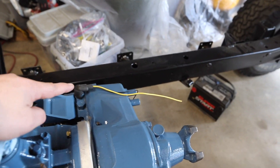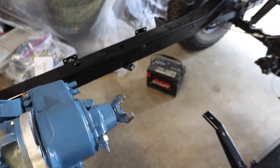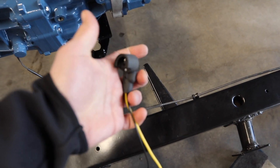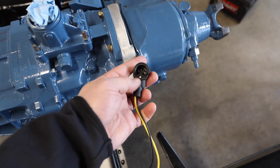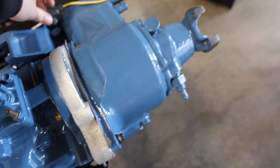For the transfer case shift indicator, I got a Tom's Bronco Parts pigtail for the fuel sender. I just cut the bottom of the circle out of the pigtail and it goes on there and seems to work pretty good — we'll see if it stays on.